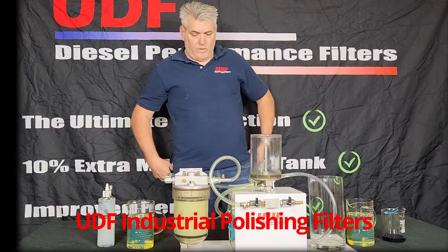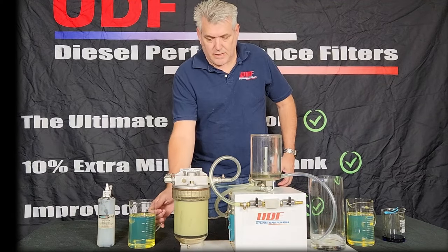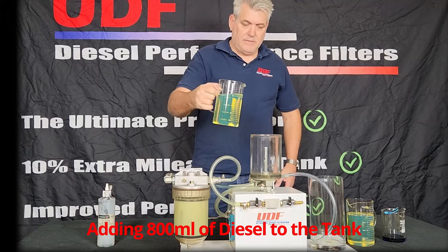UDF industrial diesel polishing filters. I'm now going to start by adding the 800ml of diesel to the tank.